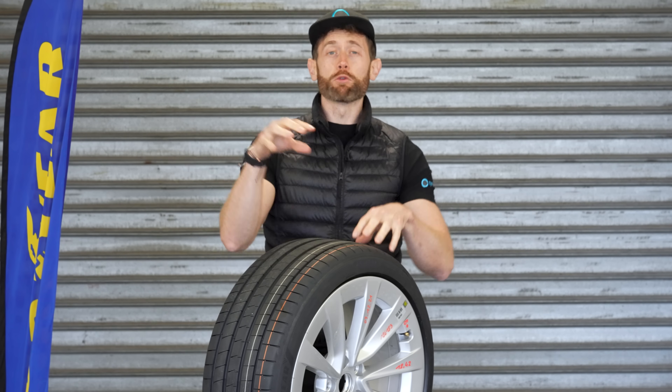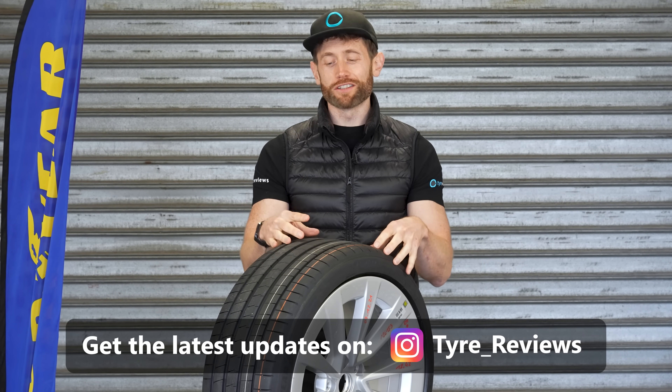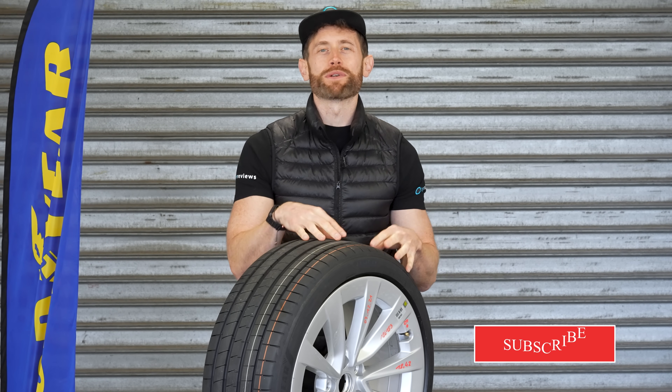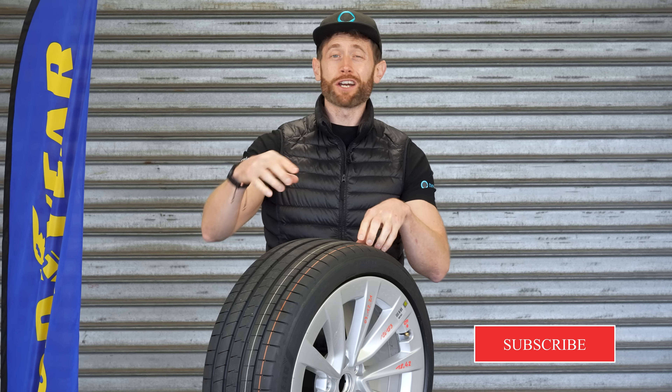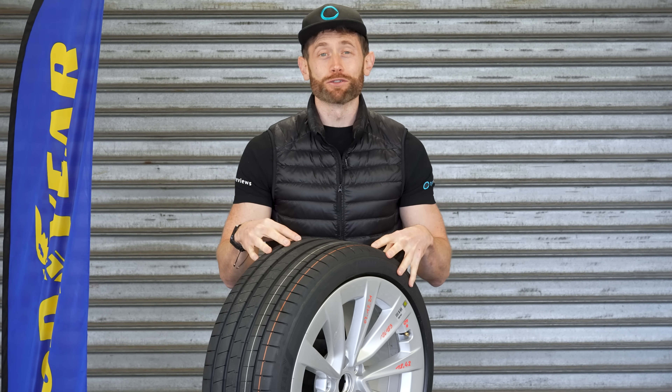I will be coming back to the south of France in three weeks to do the test you've all been asking for — the Asymmetric 6 versus the Pilot Sport 5 versus the Bridgestone Potenza Sport and all of its rivals. So if you're not already subscribed, hit the bell icon so you get the notification and you'll be the first to see how this stacks up against its rivals.